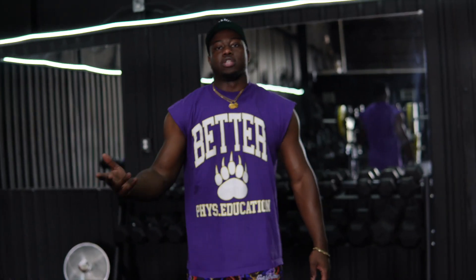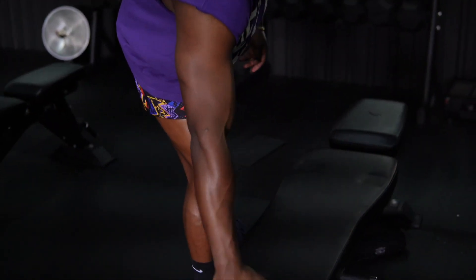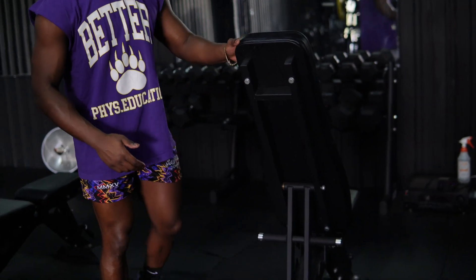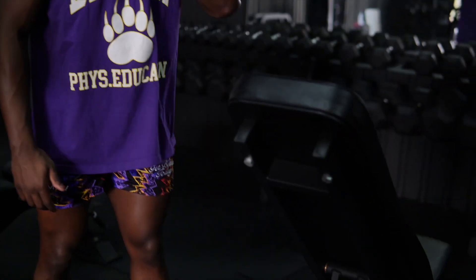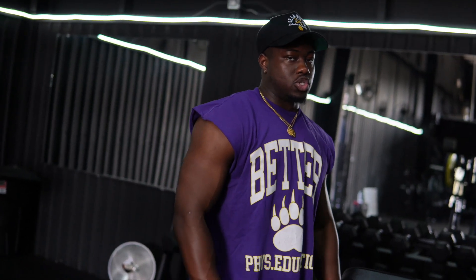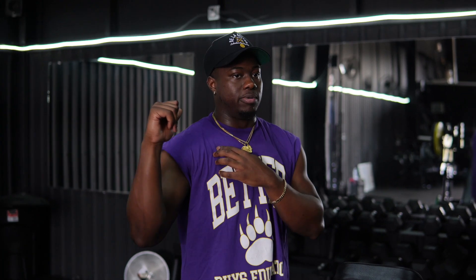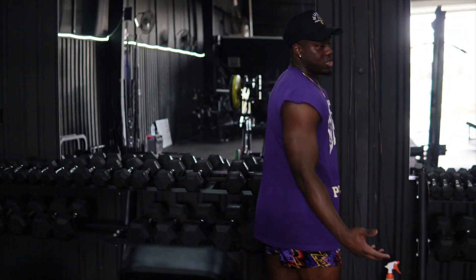Pro tip: when you're gonna do your dumbbell shoulder press, a lot of people have it at 90 degrees upright, but honestly, you have the least amount of leverage right there. I personally am right about 65 to 75 degrees, so I'm leaning back a little bit. This gives me the ability to press more weight without putting so much pressure on my front delt, because now I'm distributing the weight between my front delt and a little bit of my upper chest — which is fine, because at this angle I'm still targeting my front delt. Boom, shoulder press, let's get right to it.